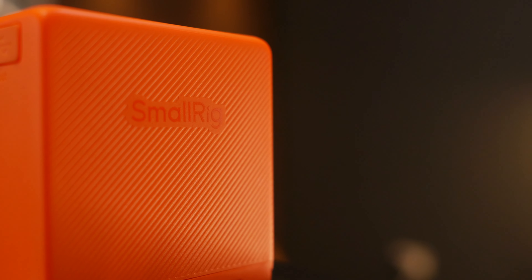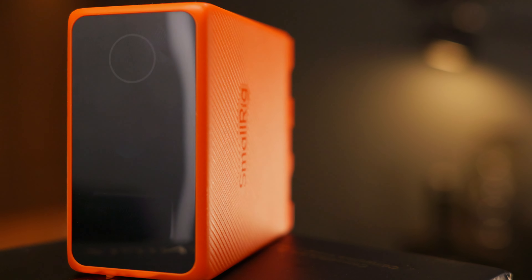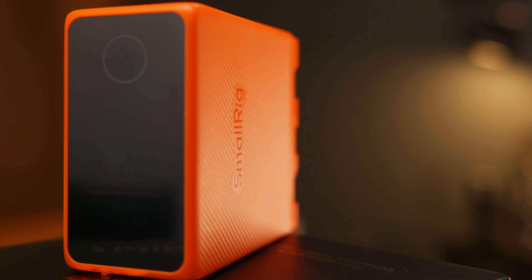I think with this SmallRig one, finally we have a good option from a reputable manufacturer that gives us some extra features that really brings this battery system up into the 21st century.